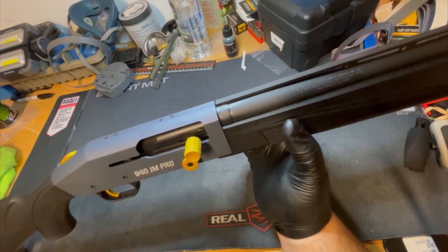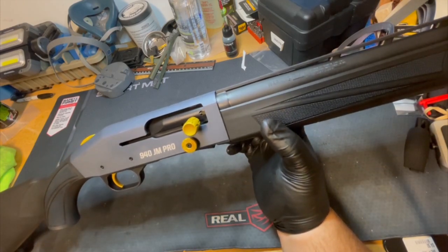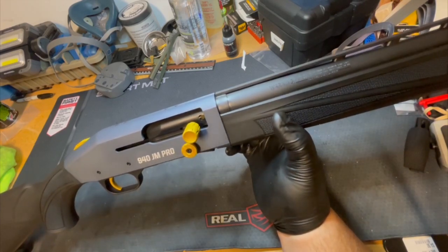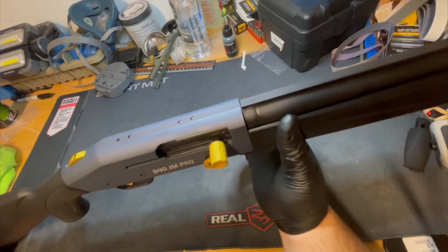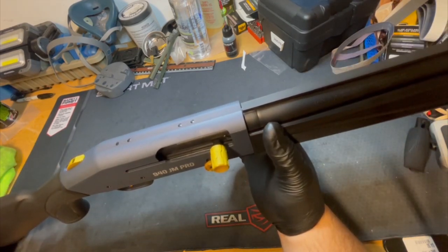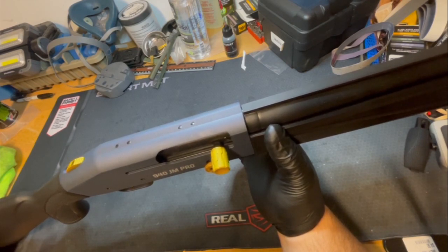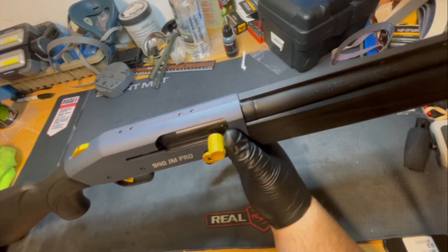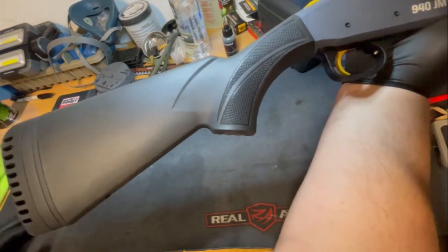With the issues I've had just shooting trap, I wouldn't want to run this in competition. It would just be hit or miss — a roll of the dice whether I'm going to have a good day or a bad one. Finicky — that's the best way I can put it. And it's not fun to disassemble, which is something you have to do regularly to keep this thing running great.